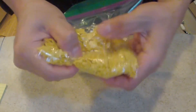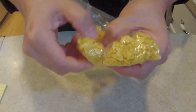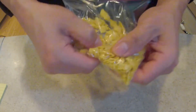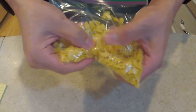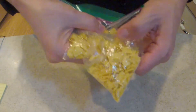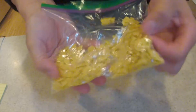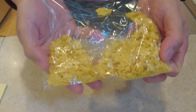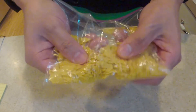The first thing we're gonna want to do is take our tortillas and put them into a bag and start crushing them, breaking them down into smaller pieces. This looks about right — you don't want to go too crazy because they'll become powdery and too small. You want some texture.